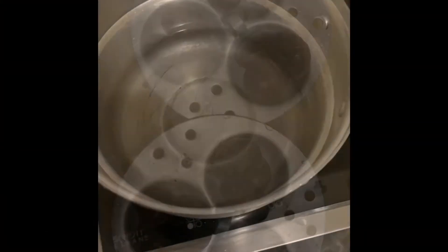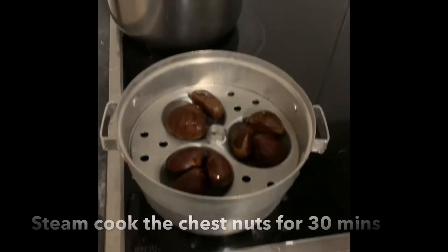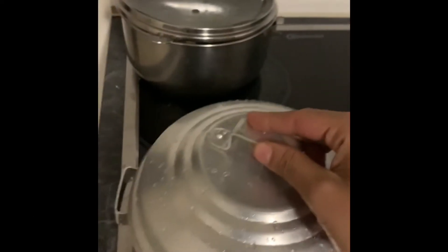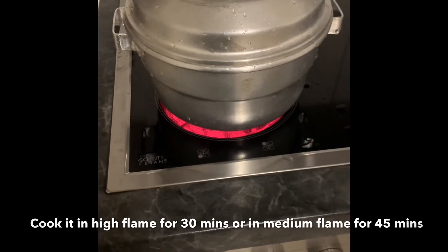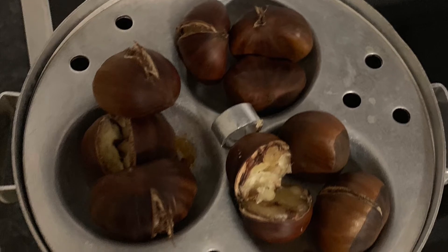Preheat the idli kadai with the necessary amount of water. You can steam cook the chestnuts in the idli kadai for a minimum of 30 minutes on high flame, or 45 minutes on medium flame.